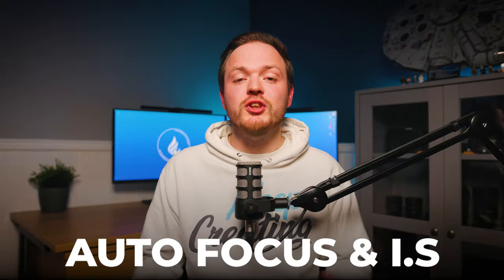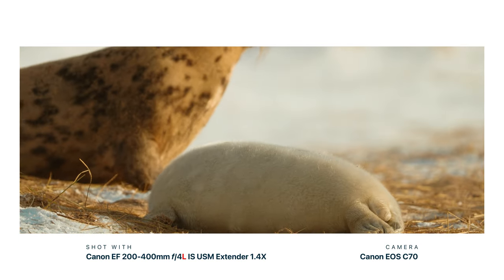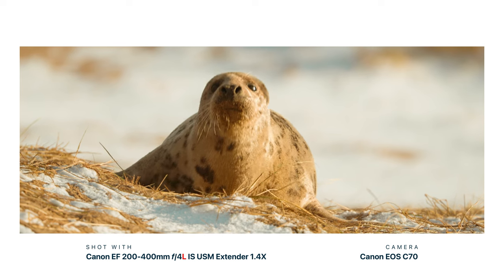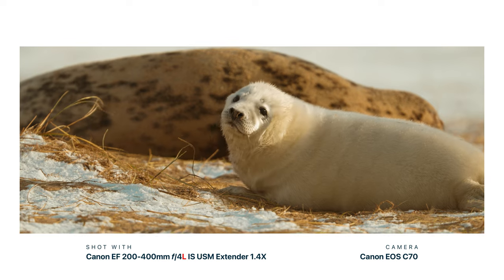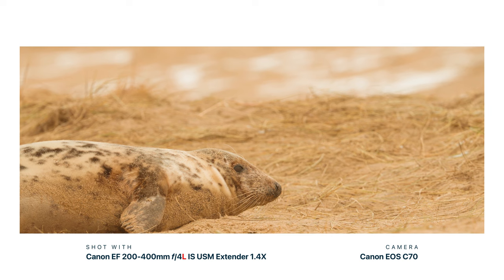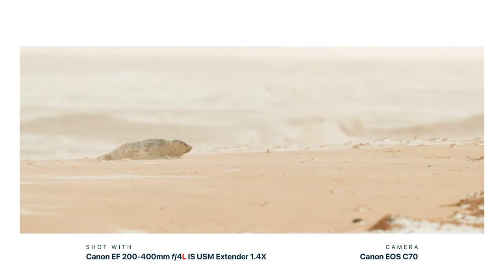Moving on to autofocus and image stabilization, and what this lens was like for video. This lens has a USM — ultrasonic focus motor — and it's really fast, really dependable, and exactly like most other L lenses. I used it with my Canon EOS R5 as well as my Canon C70, and for both photography and video it performed really well. It could stick with the gray seal and find the eye from a good distance.